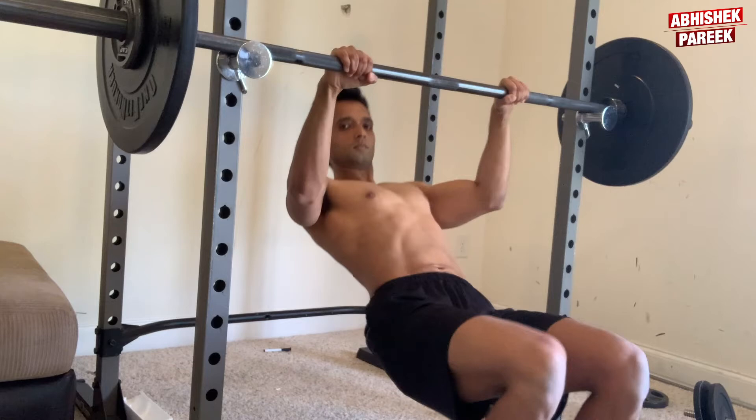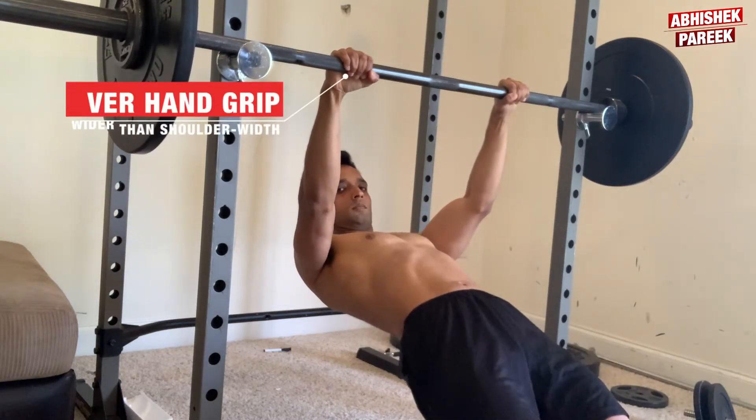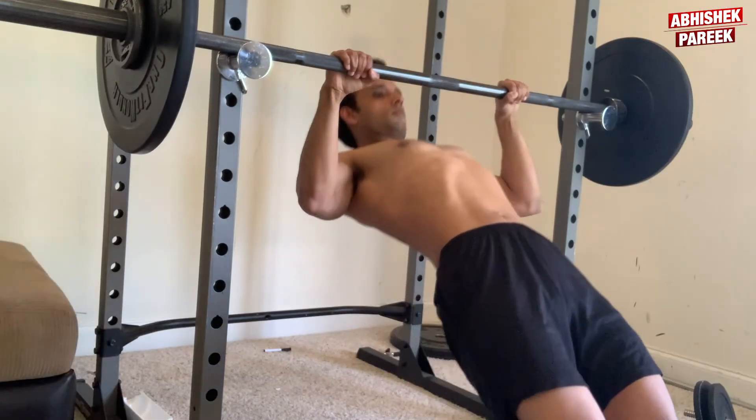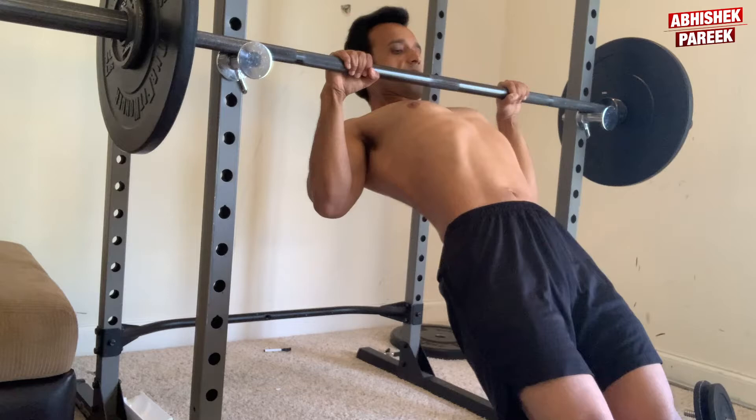To perform the inverted row, lie on the floor underneath the bar. Grab the bar with an overhand grip slightly wider than shoulder width. Contract your abs and keep your body in a completely straight line. Pull yourself up to the bar until your chest touches it, then lower yourself back down with proper form.